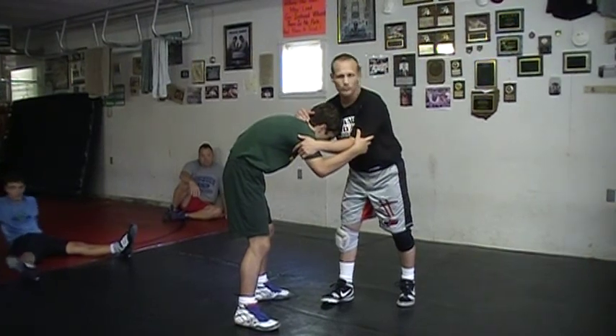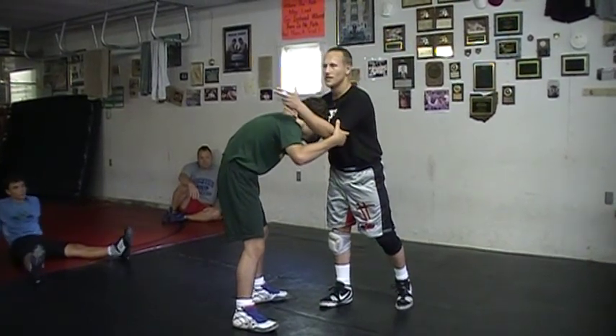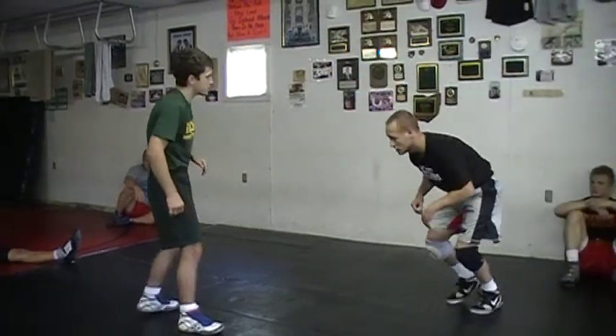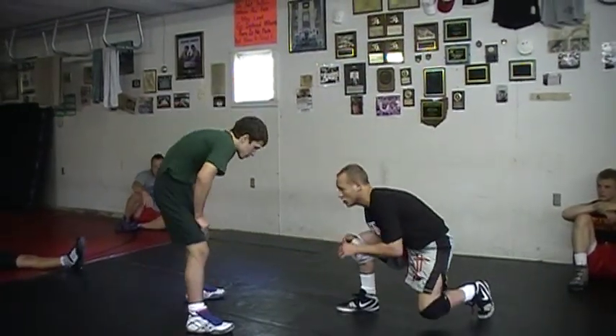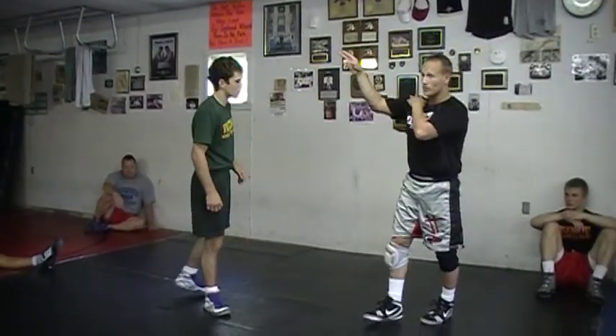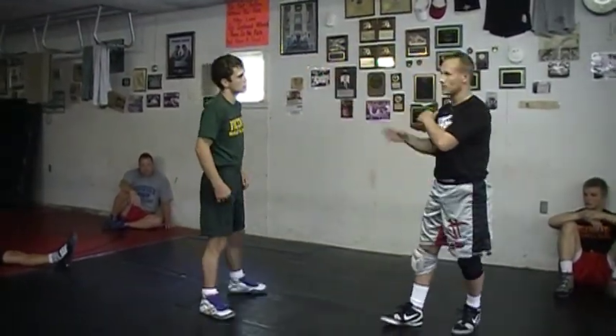Head outside single position. Remember, I keep telling you guys that we've shot forward - forward penetration step. On your double legs, you're stepping, lower your level, you're shooting in there. Going forward, covering distance. With your double leg, forward. Head outside single, forward.